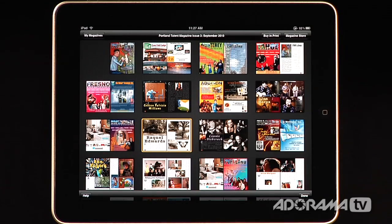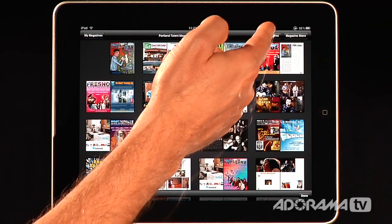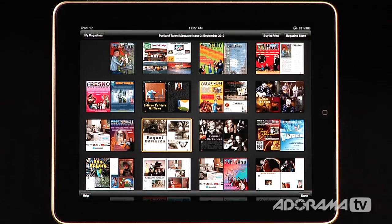Every magazine works the same. If I want to buy it, I just click Buy in Print and it will allow me to do that. That's MagCloud's Magazine Store and Reader — it's really an awesome application for looking at other people's work and to get your work out there to generate some revenue.